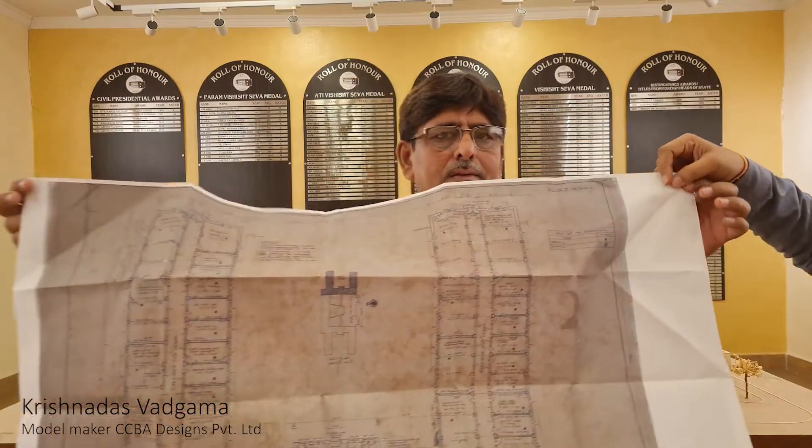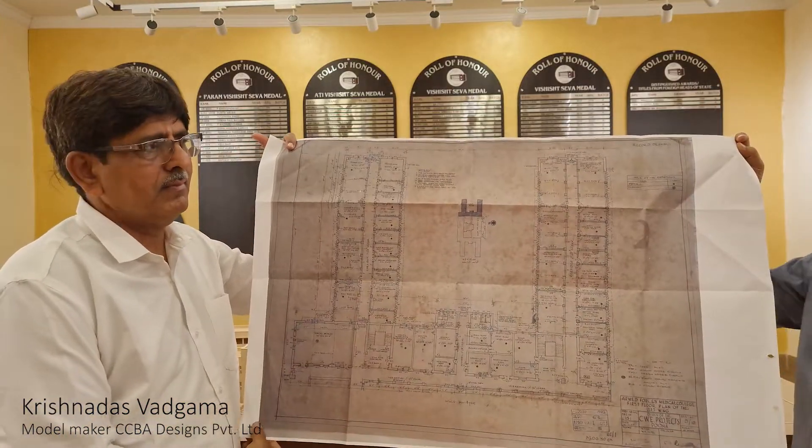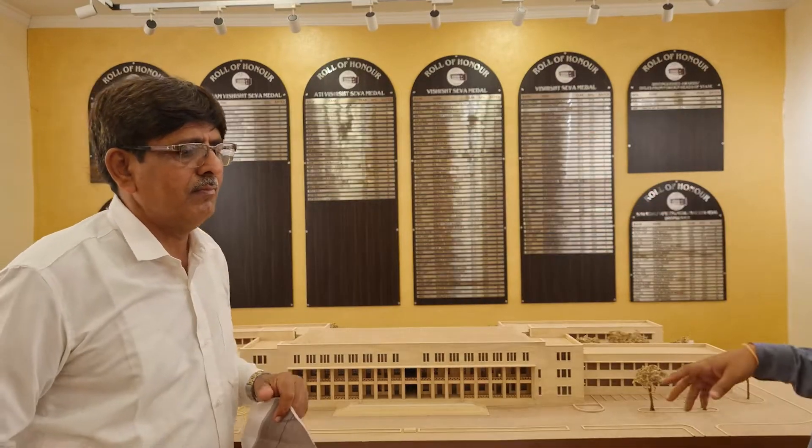This is my Mr. Ji — we call him Mr. Ji. Mr. Ji was given this original drawing which was done in 1959 when this building was built, and from that we had to do a whole lot of evaluation of how this building was made.